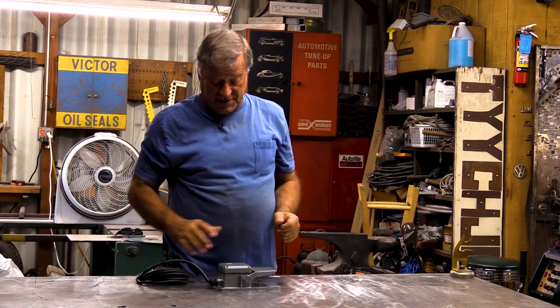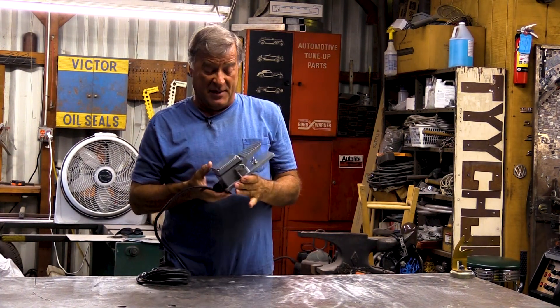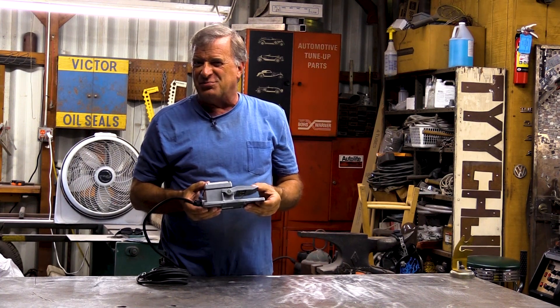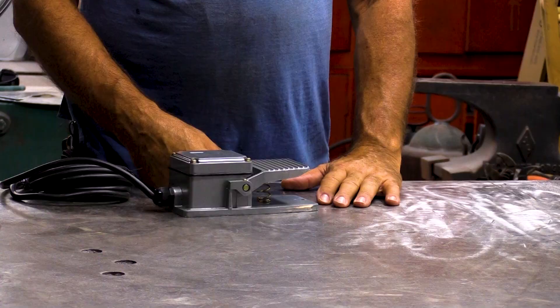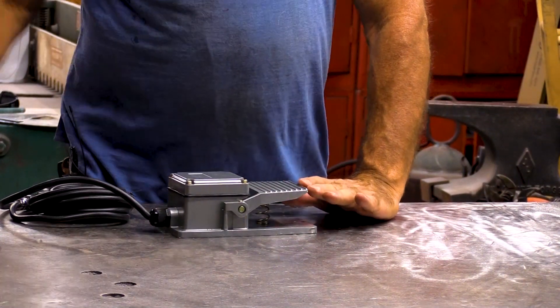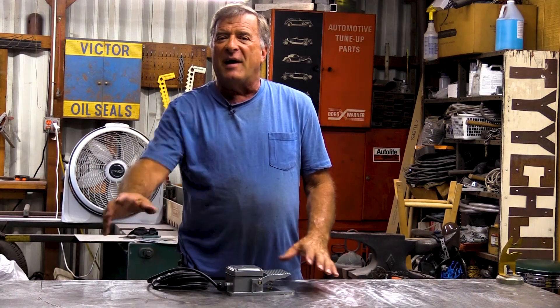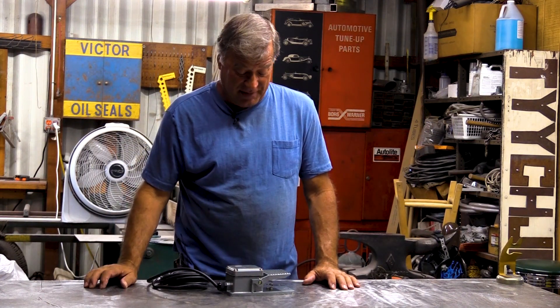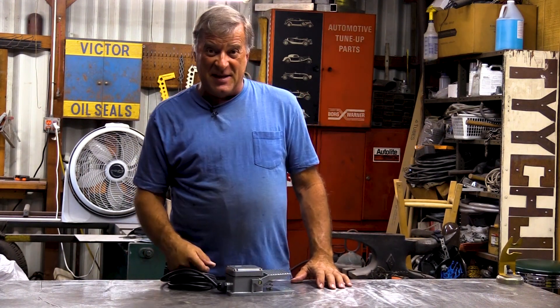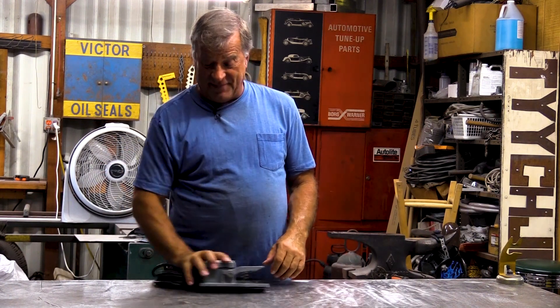Any of you guys who have one of these earlier versions of this machine — this is the foot pedal that came with it. And to say it has issues would be putting it kindly. Every time you push your foot down on it and let it back up again, it wants to move across the floor under your foot. You end up chasing it, trying to get it back where it's supposed to be. Guys come up with different ideas on how to keep it still, but AHP decided — we've heard you, we understand — out of here.